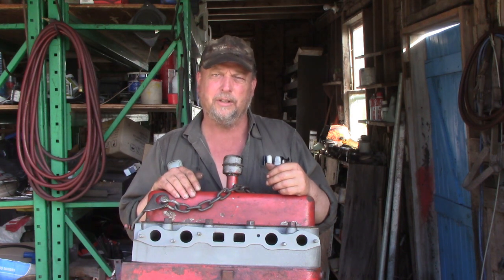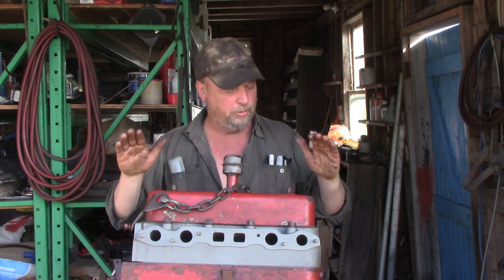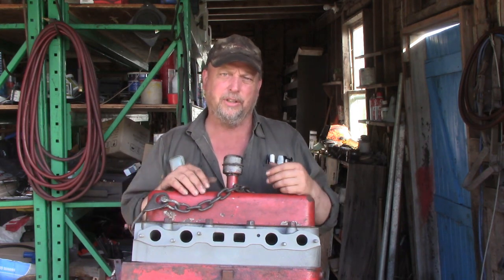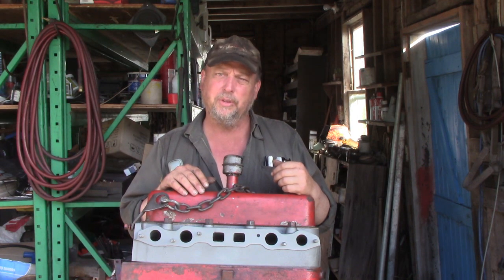Hello everybody and welcome to Canadian Redneck Channel. My name's Dave and today we're going to be starting part 3 of our Farmall 100 engine rebuild series. We'll be taking our engine out of the stand, putting it in the tractor, putting all the exterior bits on, and hopefully getting it to fire up. I'll move the camera around so you can see what we're doing and we'll get started.